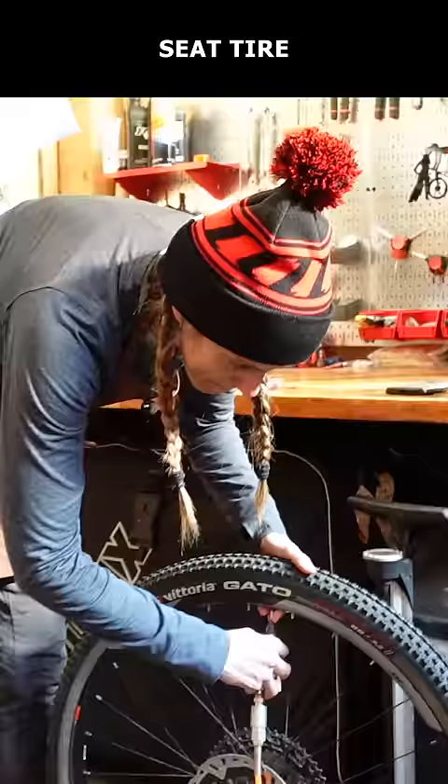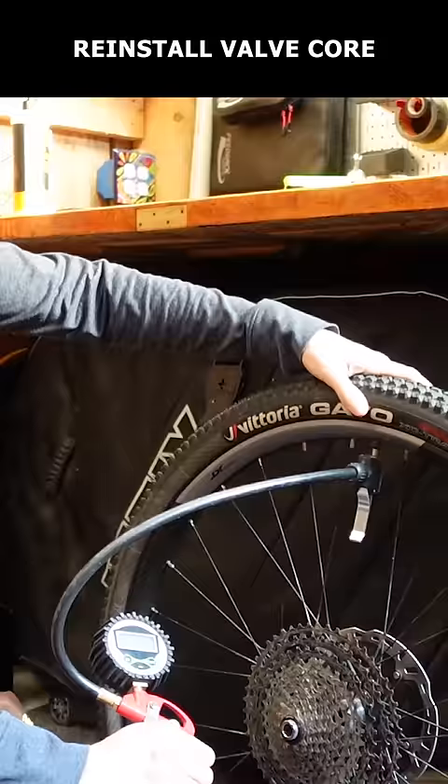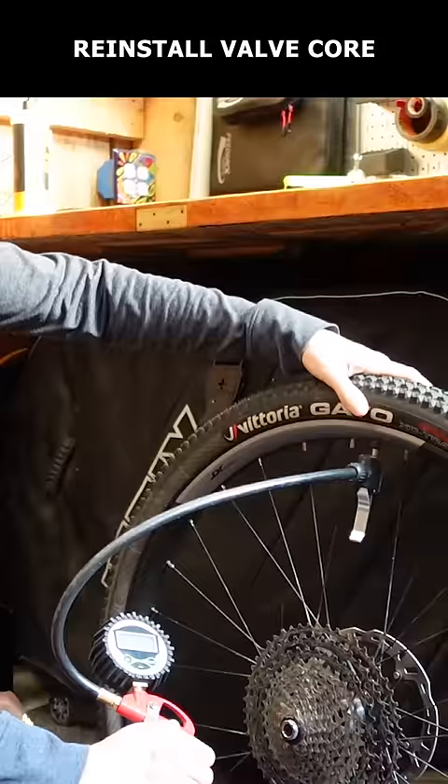Then remove your valve core and inflate until properly seated. Release the air and add your sealant via the valve stem. Reinstall your valve core and inflate to your desired pressure. Do the obligatory sealant dance and then go out and shred.